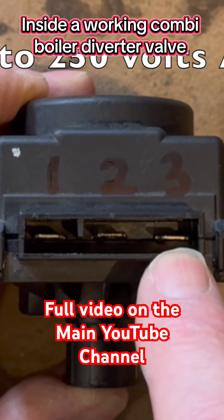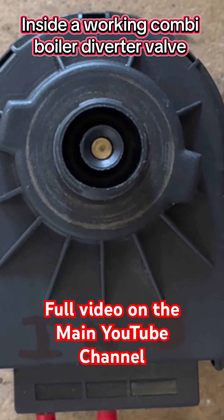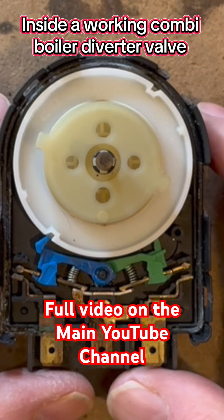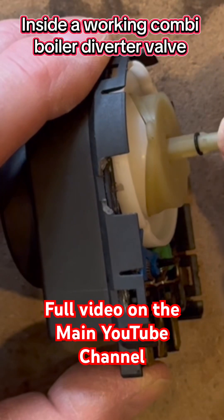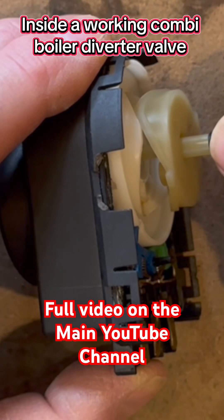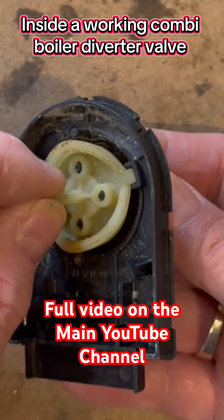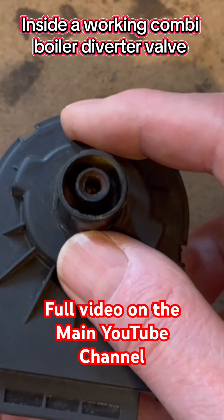And if you put 230 volts to number three it will drive the pin in. Once we take the outer cover off, this is what we're left with. If I turn it on its side you'll be able to see what happens with the pin — it rides up this cam to go in and out. And if we look at the top we can see the pin slides up and down in these runners, so it can't come out and it can't twist round.